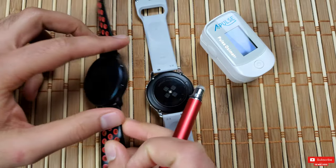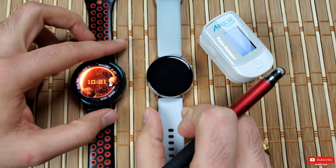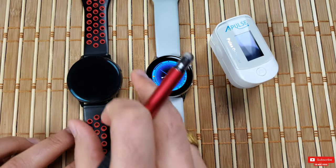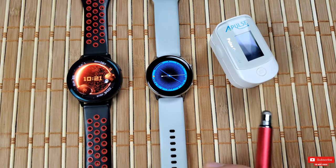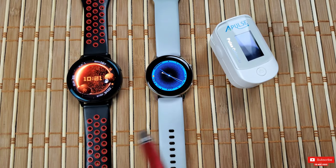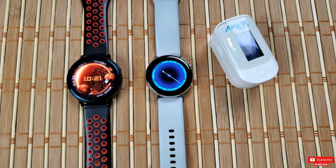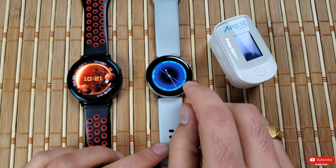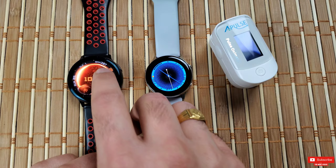Knowing your heart rate provides an objective measure that can be a motivator and inform you how hard to push during a workout. In general, if you're able to maintain an elevated heart rate more comfortably, you're getting more out of your workout.